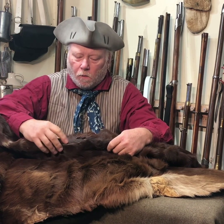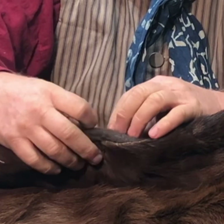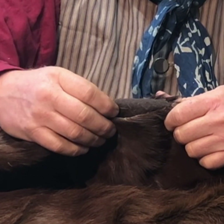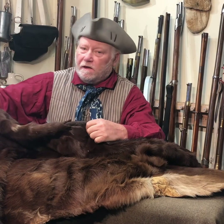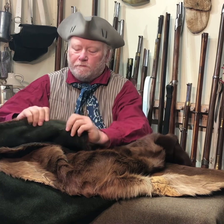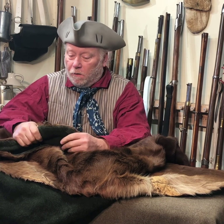I didn't notice this till after I got it — there is one hole ripped in it here. And looking here, you can see it's got a felt pad underneath the wool, which makes it extremely thick and warm.